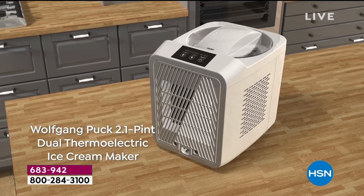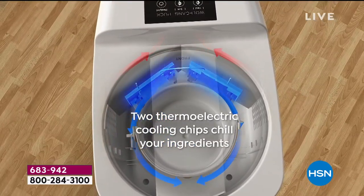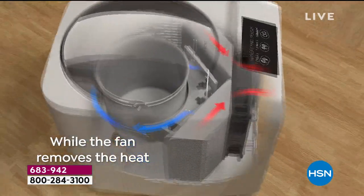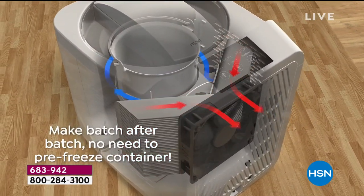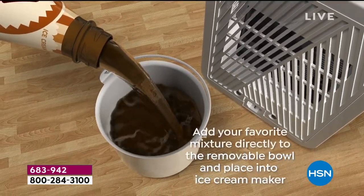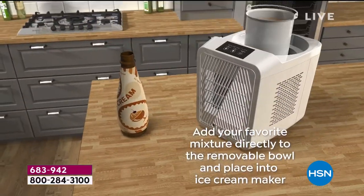There's nothing better than cold ice cream on a hot sticky day, unless it's your own homemade ice cream. If you've ever had homemade ice cream, you know there's nothing better in the whole wide world. It tastes so good and so authentic — it doesn't have all the preservatives and gunk in it, and everybody smiles when they're eating homemade ice cream.